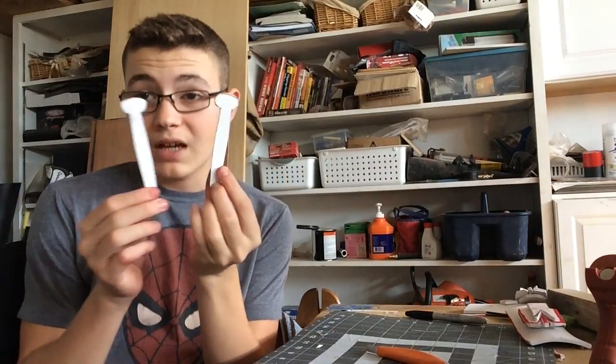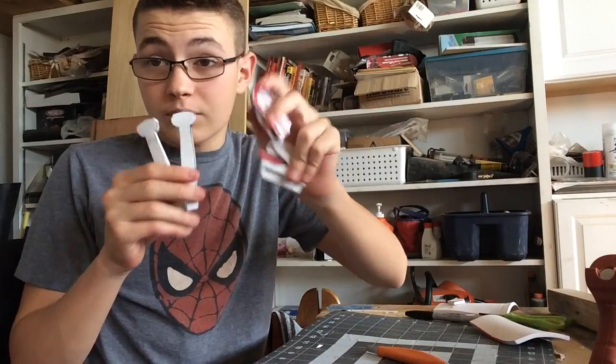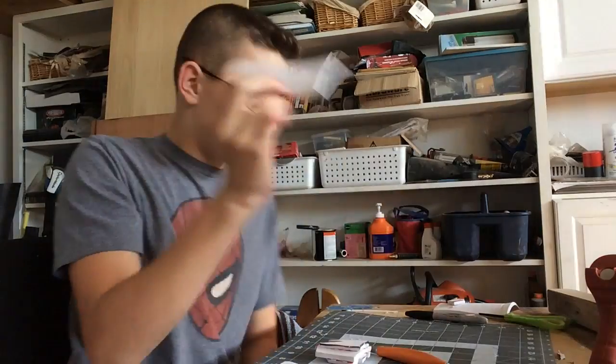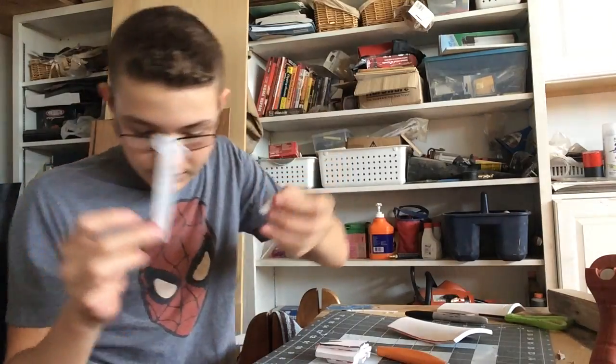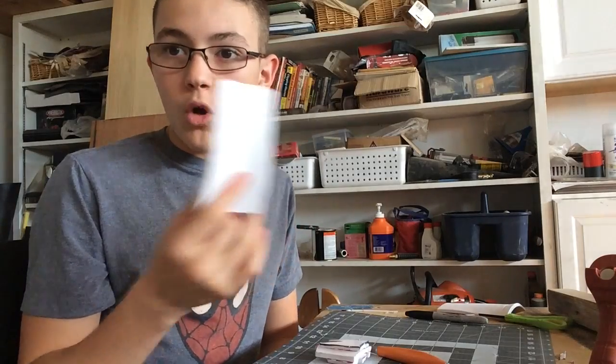I have my web shooter triggers — that's what they're called. We're going to go paint everything. We're not going to glue it together yet because I want these to be a separate color. These are going to be silver, these are going to be black with a little silver, and these — I'm thinking they might be red. I don't know yet. Let's go.